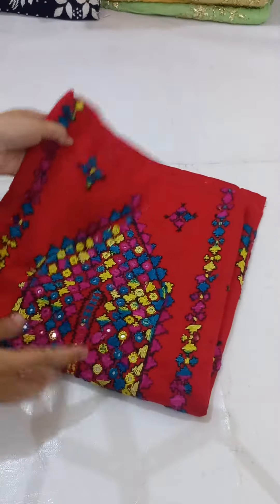This is red color. It is very beautiful. This is my own design.